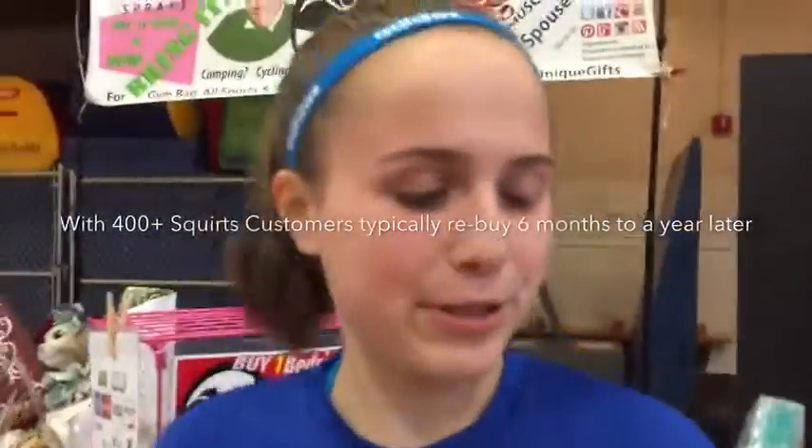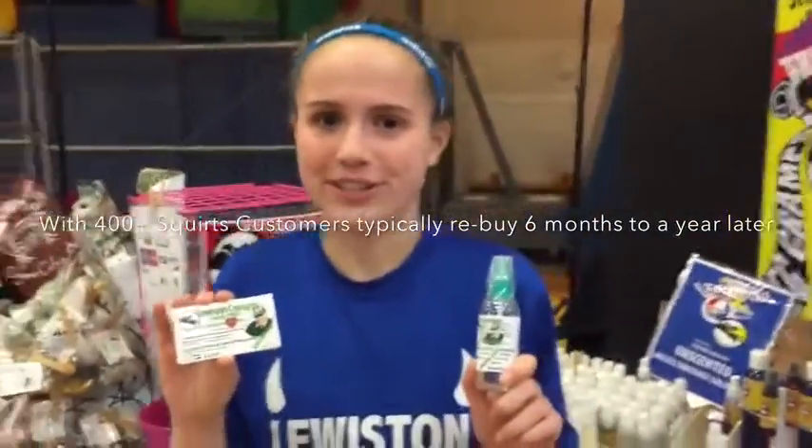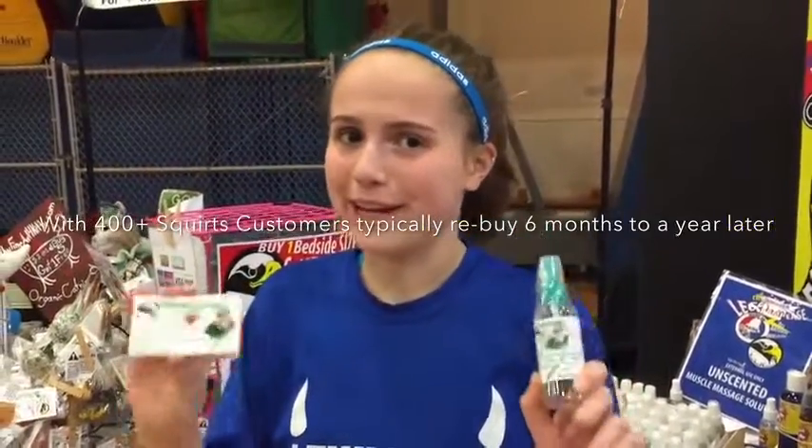My name is Emily and I use Grampy's Crampy's, and it has helped me a lot during track and field season when I had a leg cramp. It's a great product. You should buy it. It's awesome.